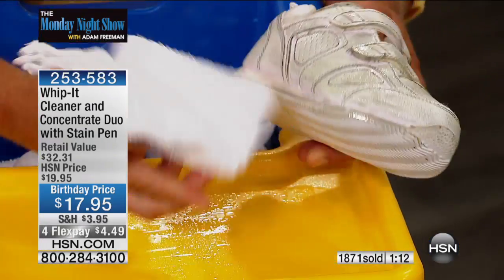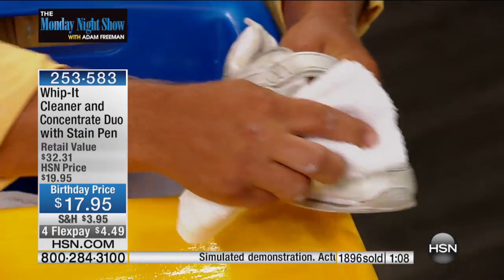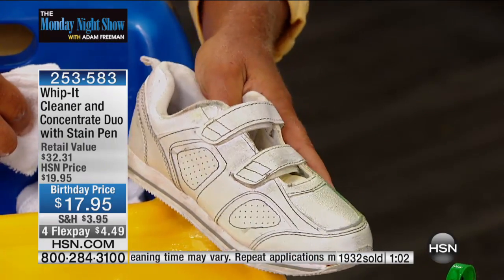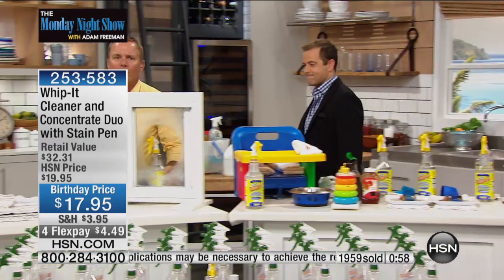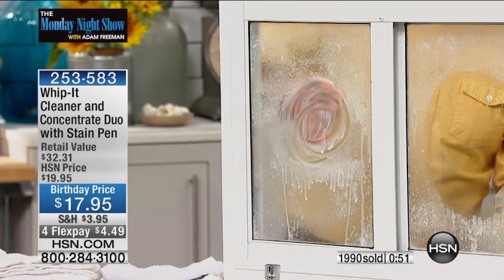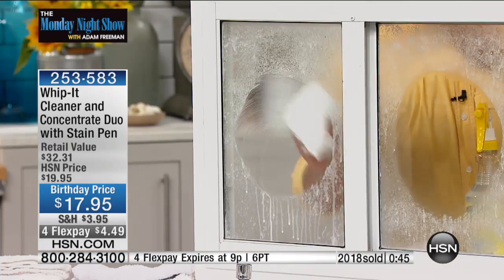You can spray it on just about every surface in your home. It works on leather, vinyl, plastic, stainless steel — it even brings a tennis shoe back to life, like it's new again. For hard water stains in the bathroom, just spray a little bit on your shower doors or shower walls. A little bit of Whip It goes a long way.